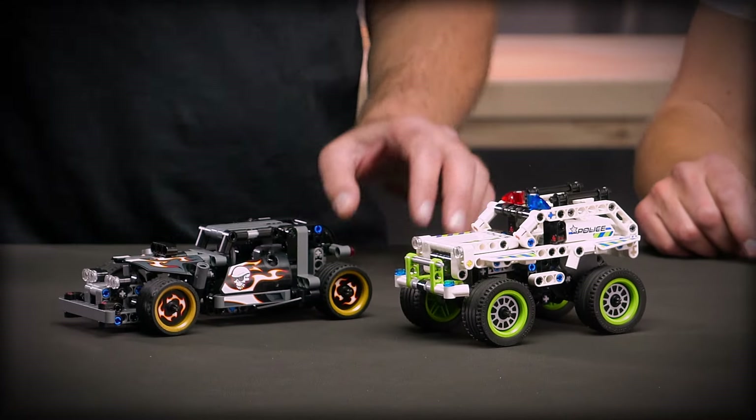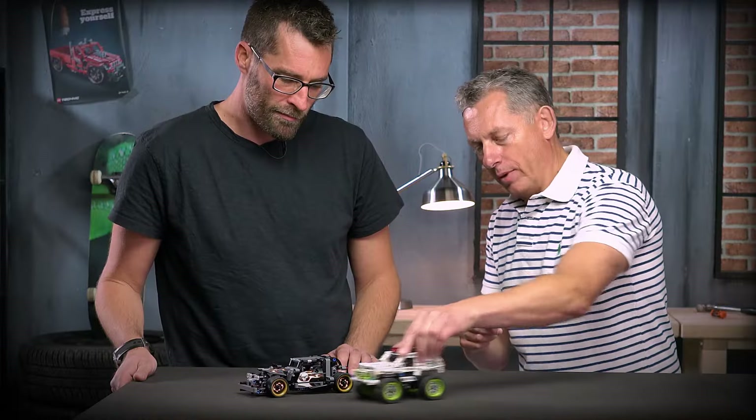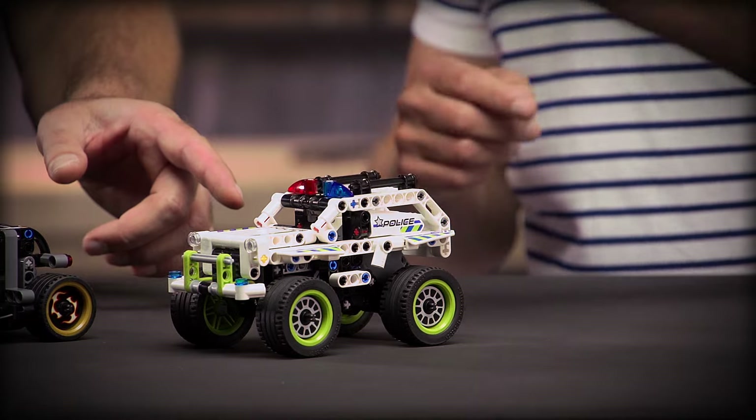These have pullback motors — what's up with them? How did you build them in? Built them in here in the rear end. So when you pull it back a couple of times and release it, it drives really fast. That's obvious.